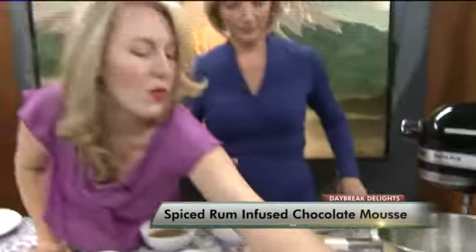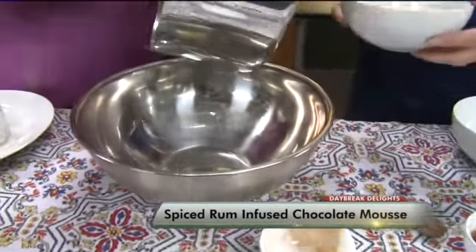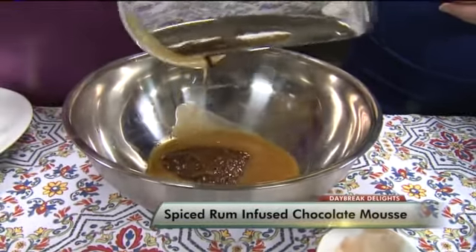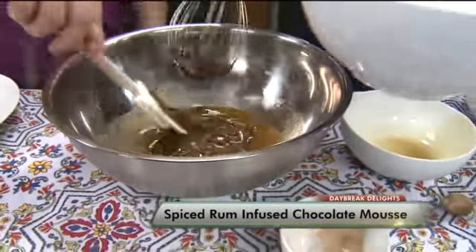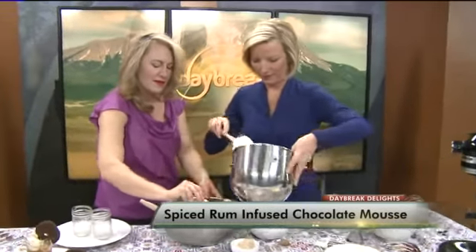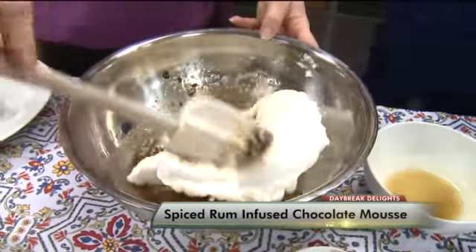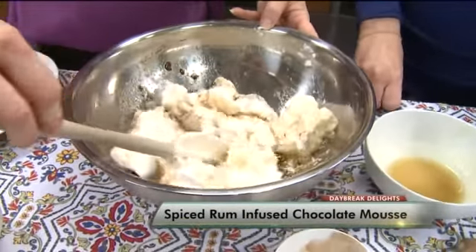Now we're going to combine everything. Take our nice hot warm chocolate, grab the coffee right there, add our rum — sorry, the egg whites out of the mixer — and then we'll mix all this up and fold in our egg whites. Put the rum in, and then we'll just fold all this together. We don't want to do it too roughly; we want to do it very gently to keep it all very fluffy.